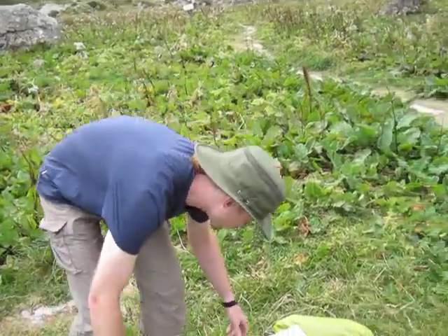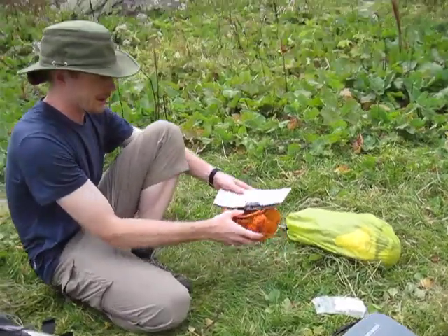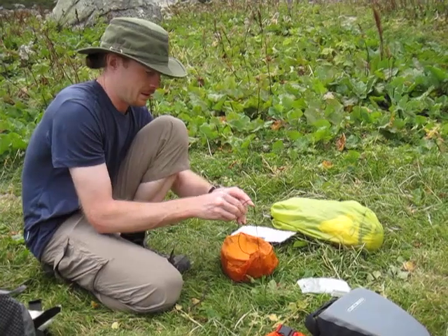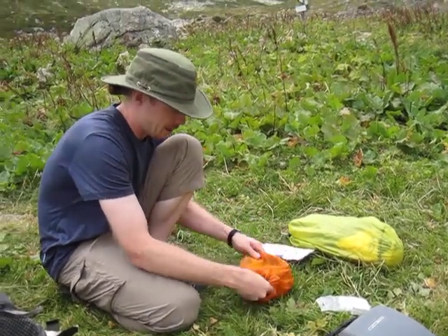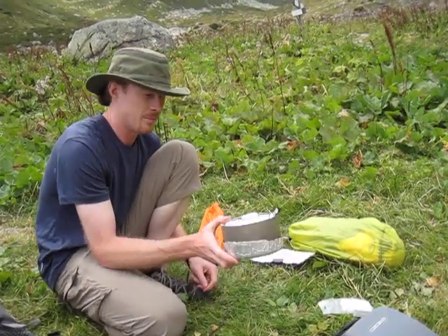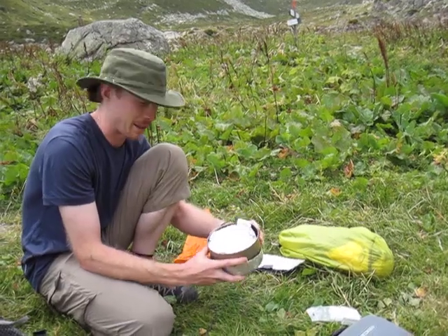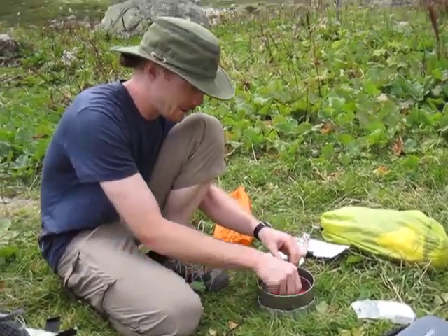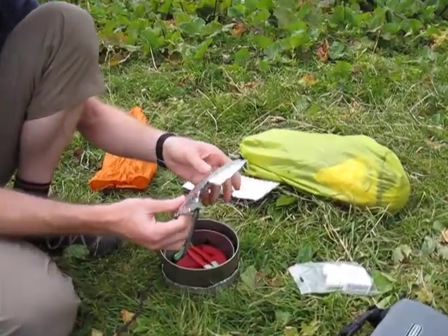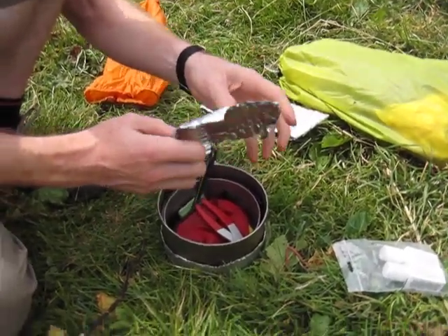Moving over, continuing the panting side of things. Stuff sack with the incredibly expensive but very light MSR Titan cook set, minus the lid. The lid I'm getting rid of in favour of a piece of cut down pop cozy material or windshield material if you buy it from Backpacking Light.